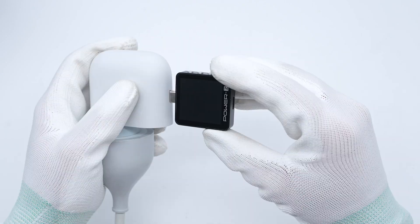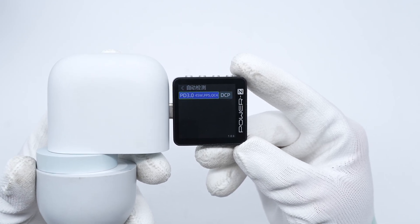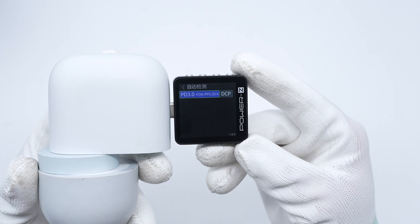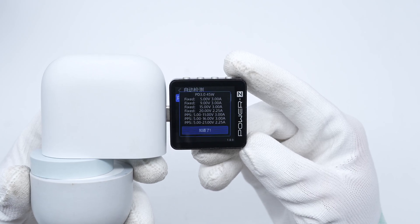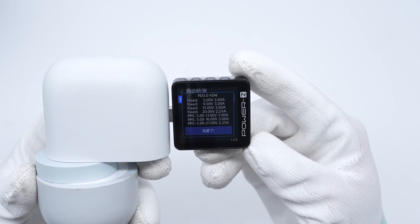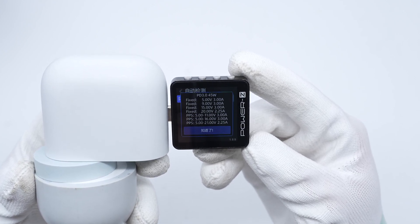ChargerLab Power Z KM003C shows the USB-C port supports PD 3.0, PPS, QC4, and DCP charging protocols. It has four fixed PDOs: 5V 3A, 9V 3A, 15V 3A, and 20V 2.25A, along with three PPS ranges: 5–11V 3A, 5–16V 3A, and 5–21V 2.25A.